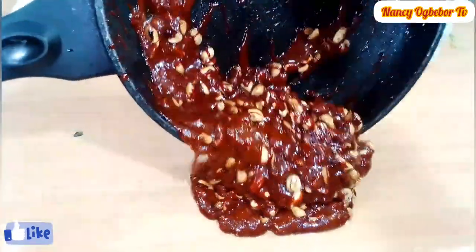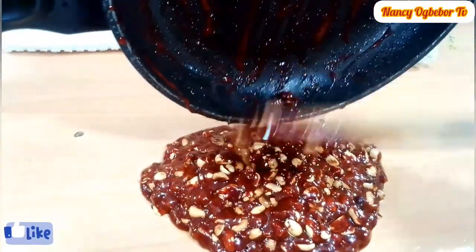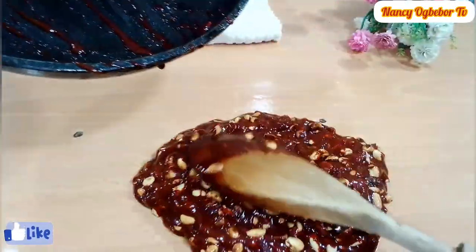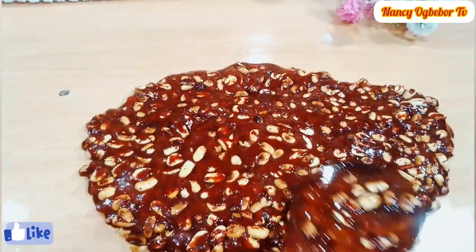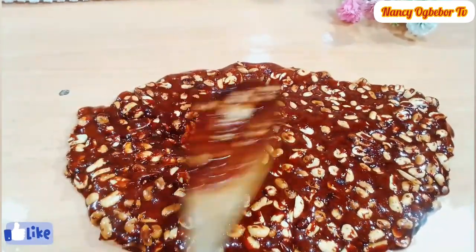Please have all your ingredients measured out before you start to make this, so that you will not be searching for an ingredient while the sugar is burning. That's one of the key tips when making this recipe.